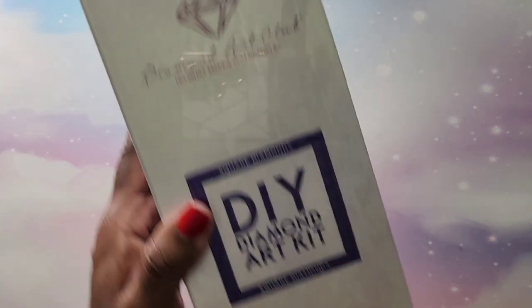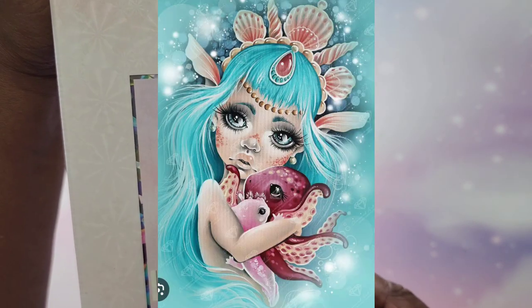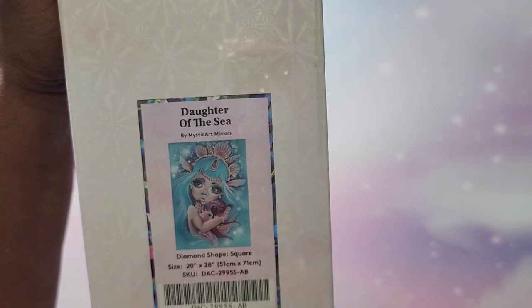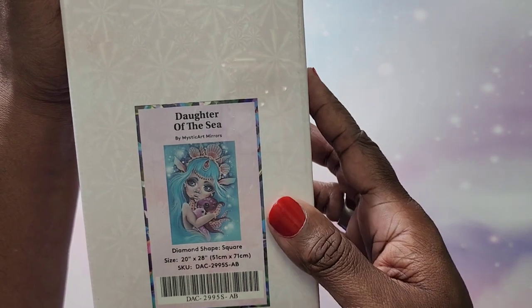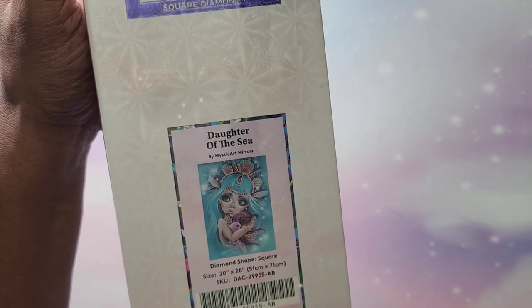Next up I have this one called Daughter of the Sea by Mystic Art Mirrors. She's also an illustrator and artist who does coloring books and is now doing diamond art. This is a 51 by 71, square.